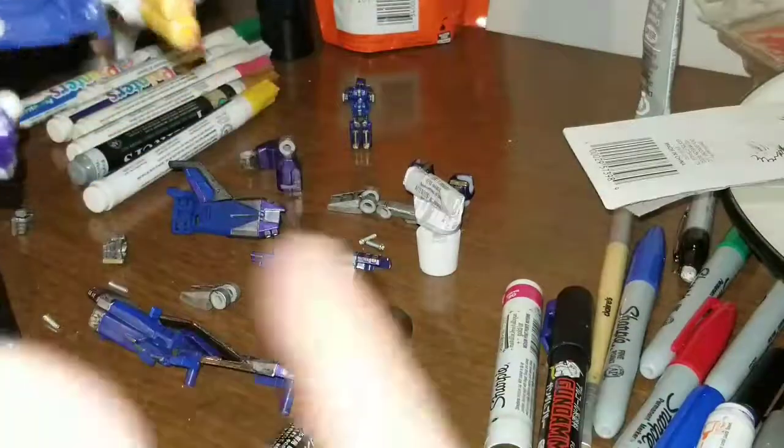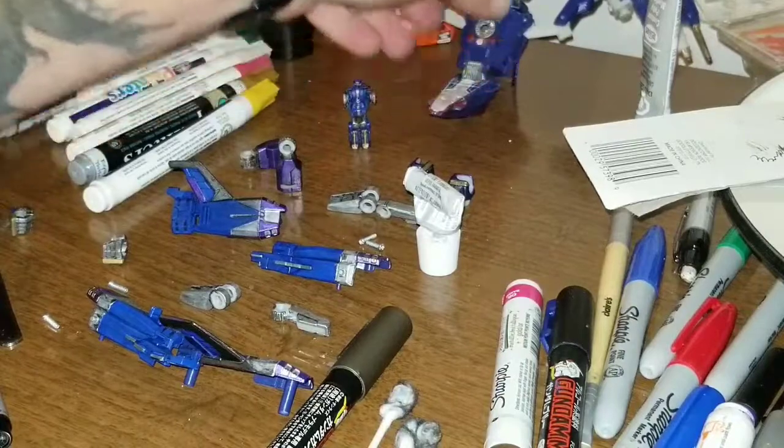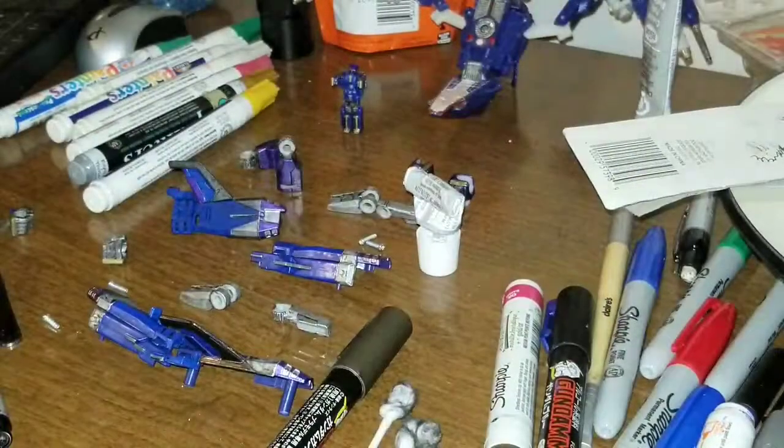I'll show you my configuration for landing and everything because I got rid of the landing gear — the landing lines, dots, whatever you want to call those wheel things they had. But outside of that, that's pretty much it.